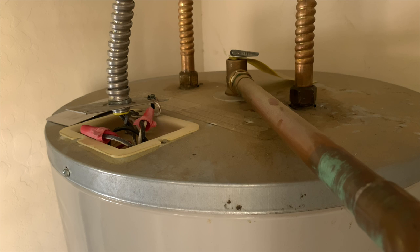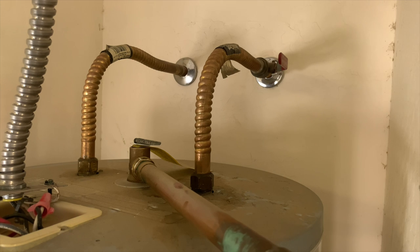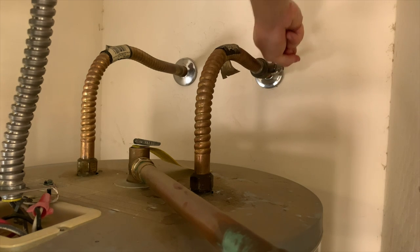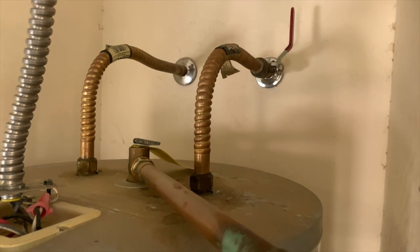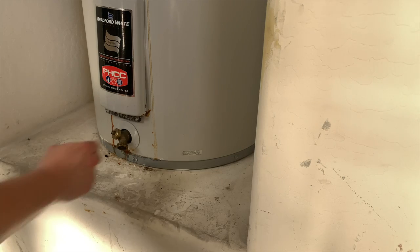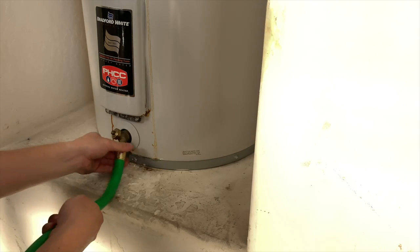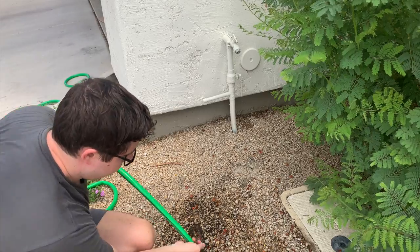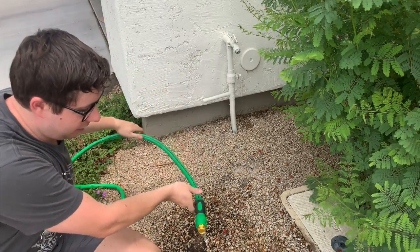Once we're sure the electricity is off, we move on to turning off the cold water input and draining the tank. On pretty much every water heater you'll find a ball valve to shut off the cold water input — just turn it to shut the water off. Then go down to the bottom of the tank and start draining. At the base of any water heater you'll find a regular hookup for a garden hose — screw it on and take the other end outside. To get the water to drain properly you need to open a hot water faucet somewhere in the house. You can see the water is draining but at a slow rate because of how old the tank is — there's a lot of sediment buildup.